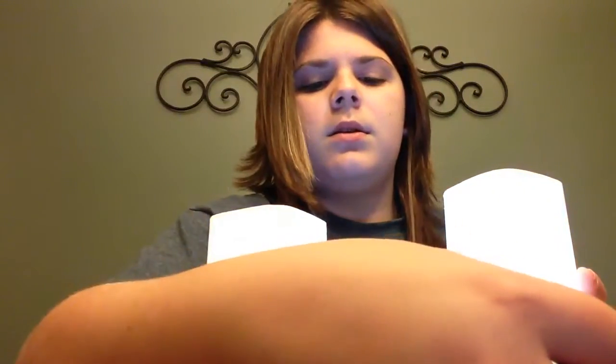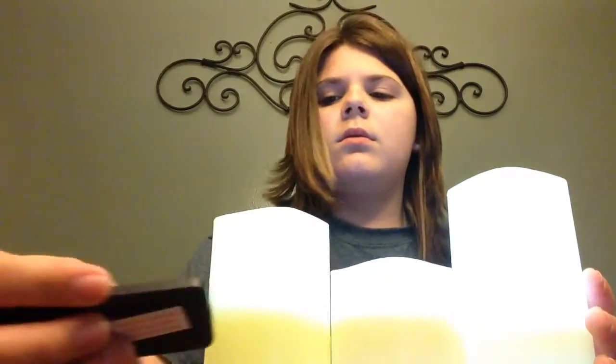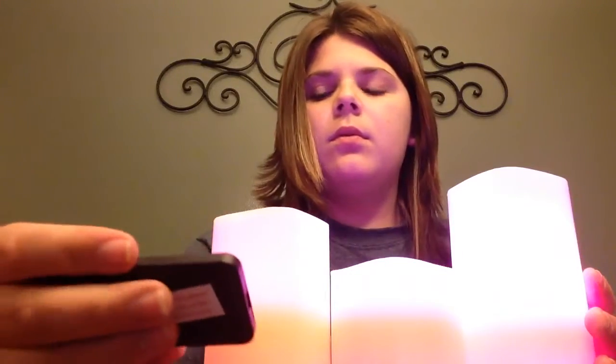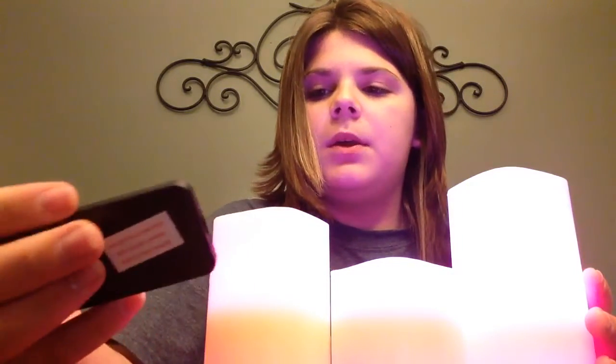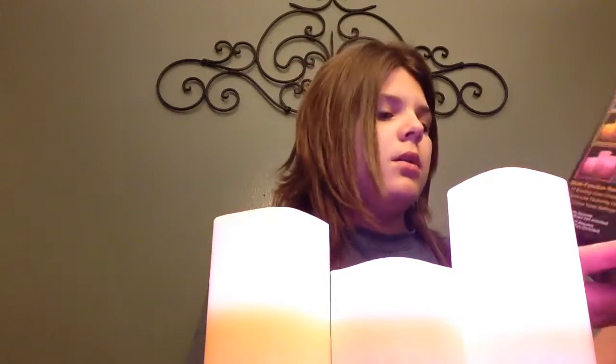Oh, they look like different colors! So you can do this — you can change this one individually. That's weird. Purple. Blue. A darker blue. Purple. Pink. Darker blue. Green. White. Yellow. And a tan color. So these things really do work, I guess.